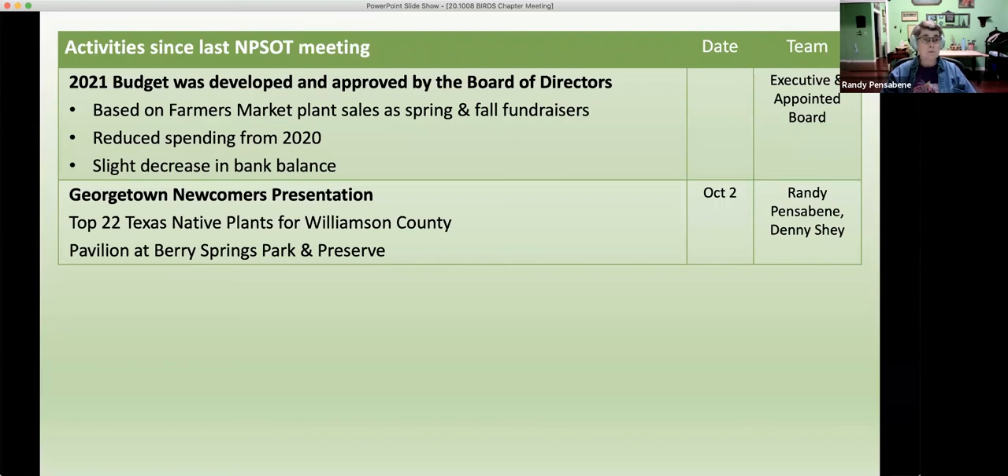Georgetown Newcomers — this is a presentation that I gave, and Denny Shea, your vice president, came with me. We talked to a group of Georgetown citizens about the top 22 Texas native plants for Williamson County. This was done outdoors at Berry Springs Park and Pavilion. I didn't have a slideshow, which is always interesting — you get a little more involved with the audience, and I had some good plants to display. Everyone social distanced, we had plenty of room, and we used our masks.